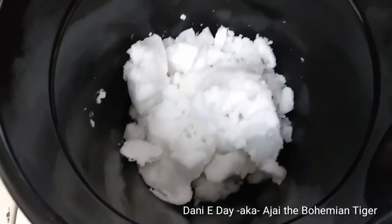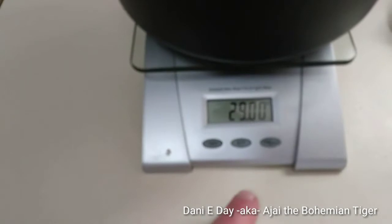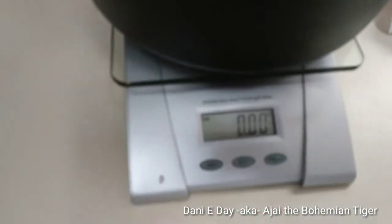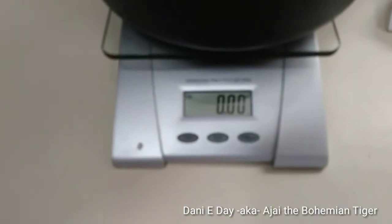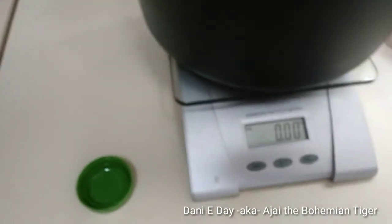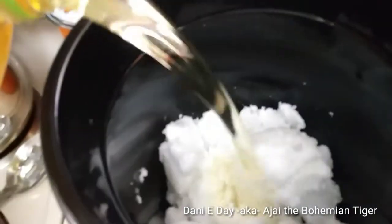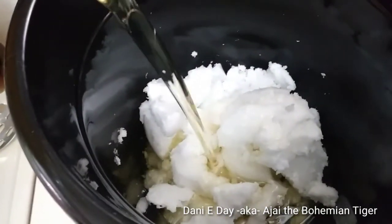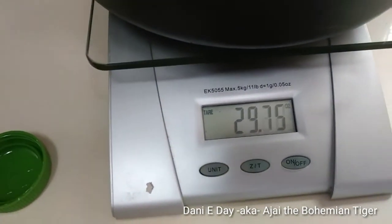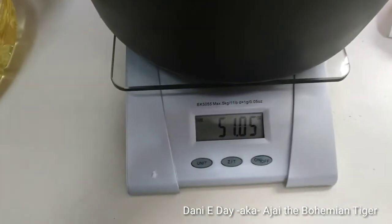29 ounces — perfect. Now I'm going to re-tare this to zero and add 51 ounces of canola oil. And there we have our 51 ounces of canola oil.